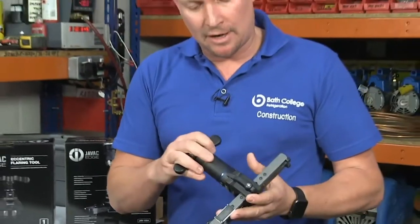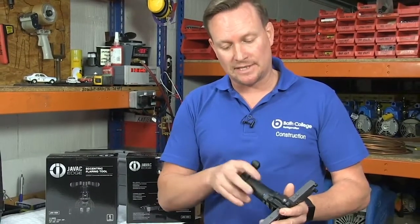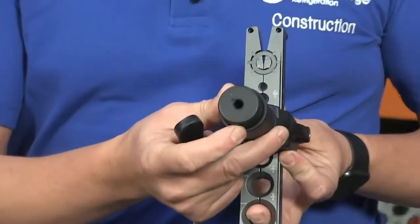The good thing about this tool is that if you can't get in a position to drill it, you can actually use the manual flaring technique — the handle pops off, and this is the adaption for the drill for your flaring.